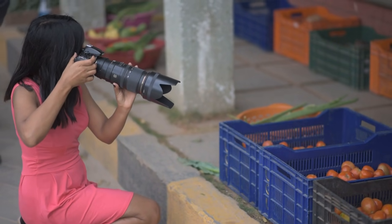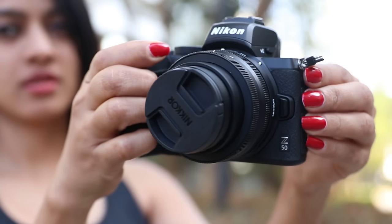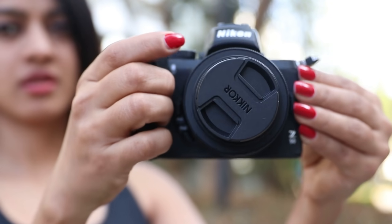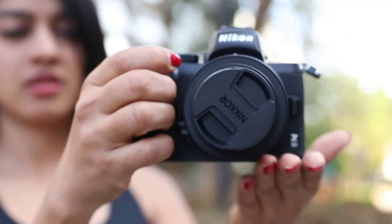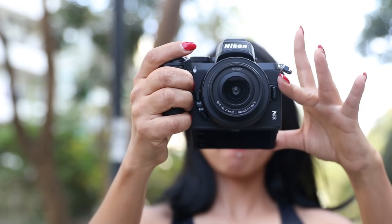If you're a vlogger — whether on YouTube, TikTok, Instagram, any social media platform — this is a very, very good camera. It's absolutely ideal because one of the biggest challenges I personally face while using my DSLR cameras is that they're so huge and bulky and just very difficult to carry around. This camera, on the other hand, is small, compact, lightweight, easy, and very, very efficient to use. It gives you a very firm grip, which makes it easy to use even when you're walking or moving around.